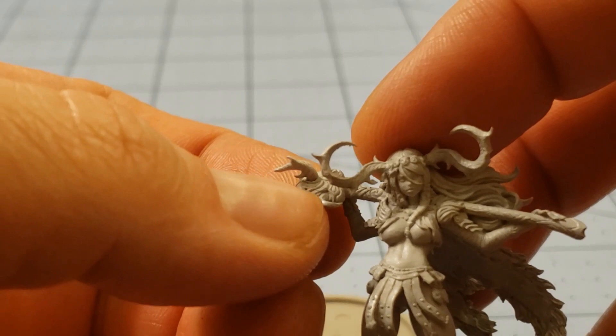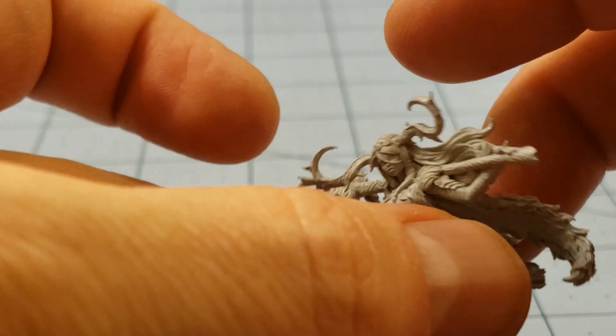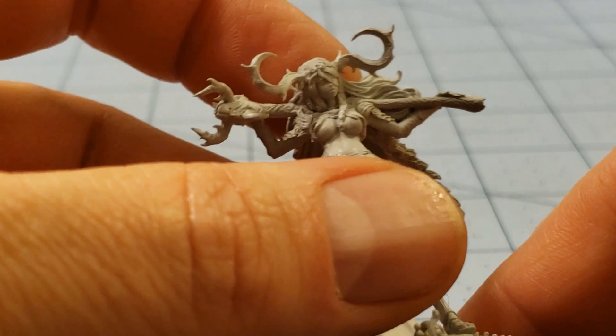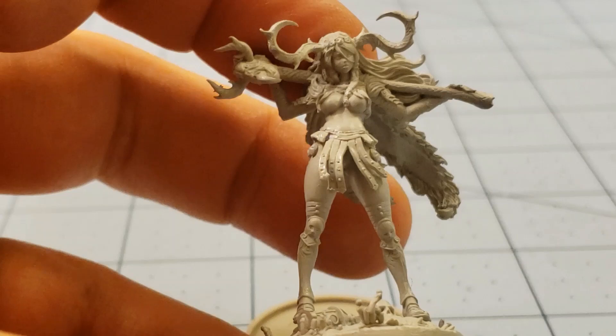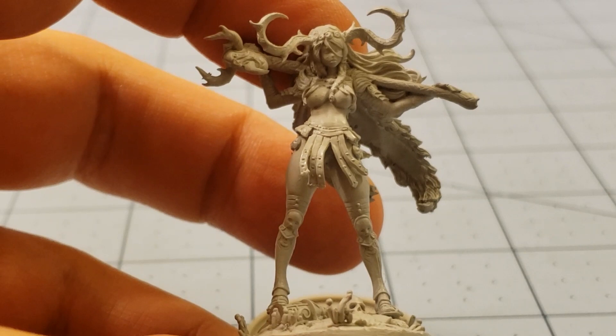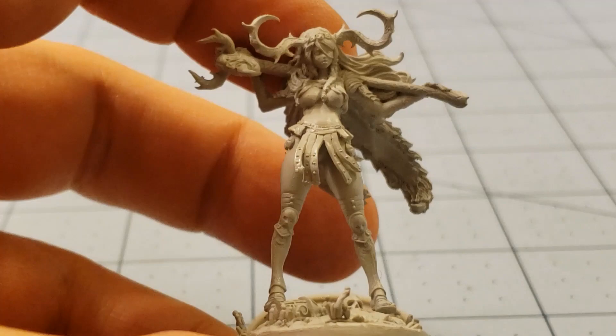We have the two-part face of the hammer that she's carrying right here — getting that all aligned was kind of obnoxious. I did have to drill the holes out for her horns; they really weren't deep enough. And then finally we have her fur cape, which attached pretty easily. I thought her weapon was supposed to be bigger, and maybe it is on the plastic version. To me, this one looks like a younger version of the plastic model — like stage one, whereas the plastic one is going to be stage level 20 or something. More leveled up, maxed out, evolved.